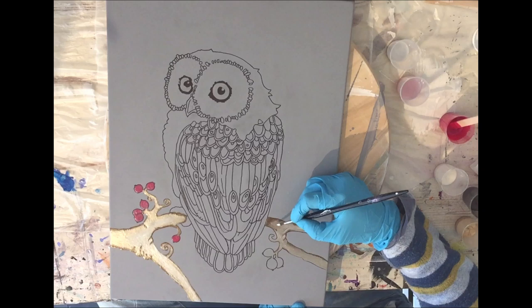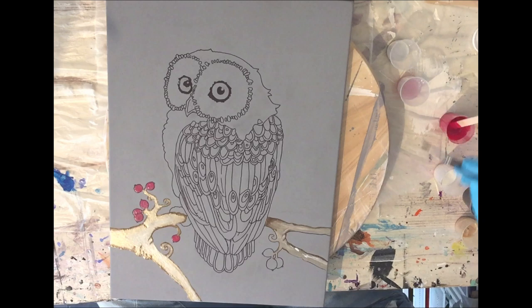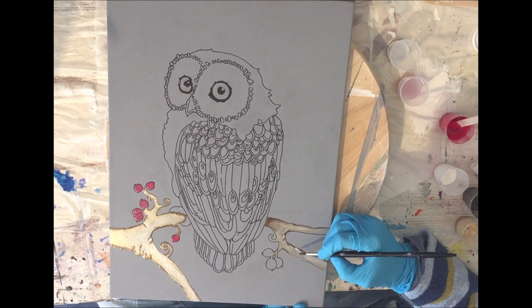Now I'm using the white lily for the highlights — there you can see it, I'm blending it in.